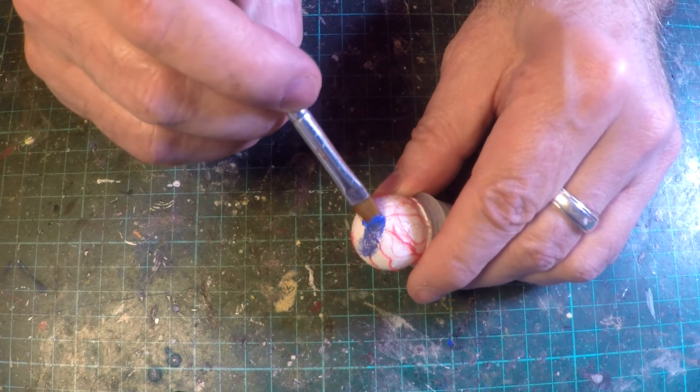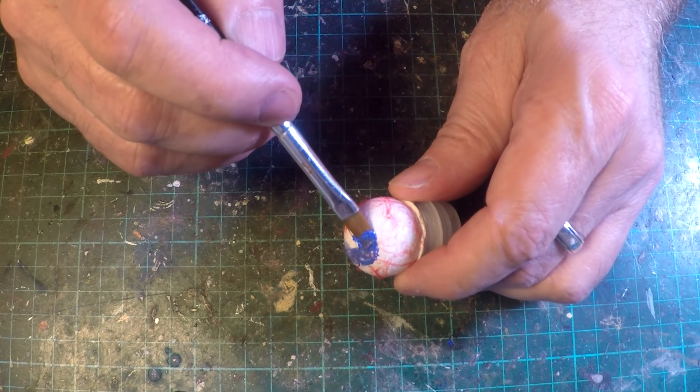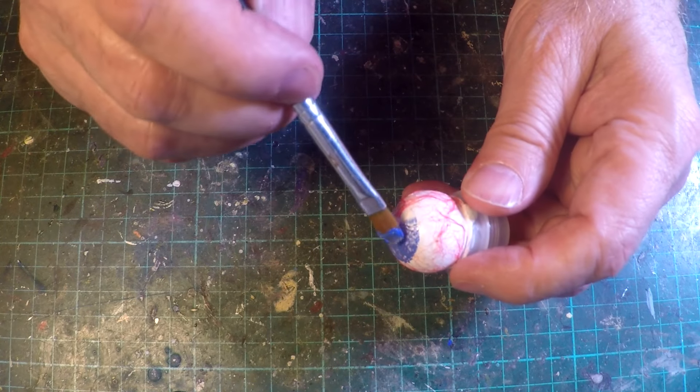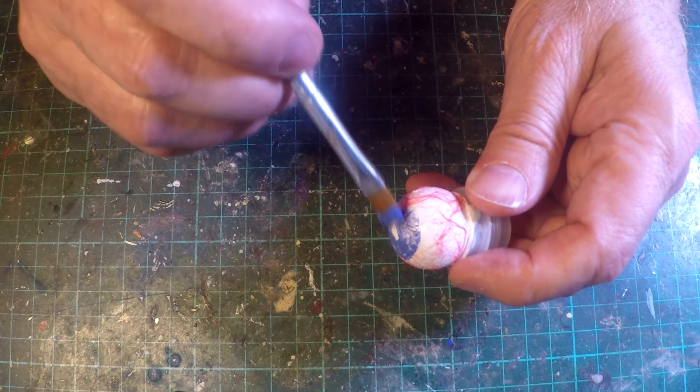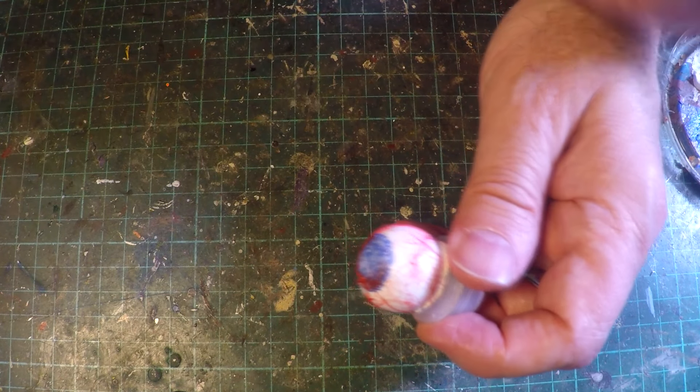Now I'm just carefully trying to paint a round iris to make it look more like an eye. I'm just making up the colours as I go along — a bit of blue, a bit of red to give it a little purpley sort of look.